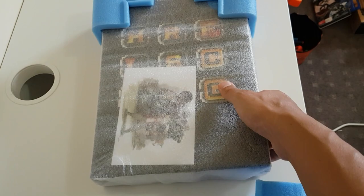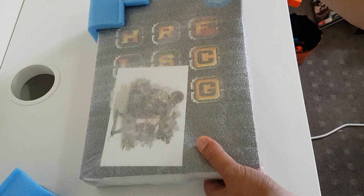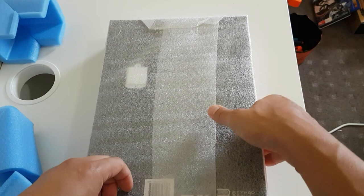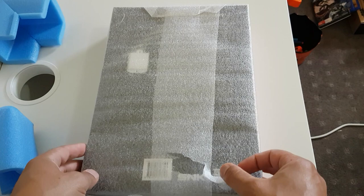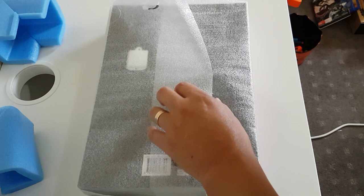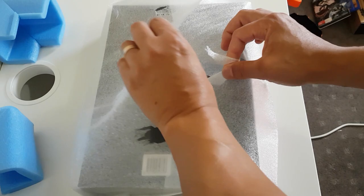Hey guys, welcome back to another video. I thought I'd do an unboxing on a Saturday morning here in Australia. I've had this book sitting in a storage box ever since I moved out of my last house, some months ago — five or six months ago now. I was rummaging through and thought, oh my god, I've got this, so I thought I'd show you guys. You've probably seen videos of this on YouTube, but let's take a look and get this packaging off.